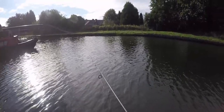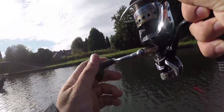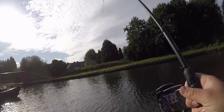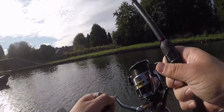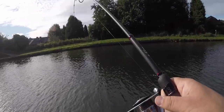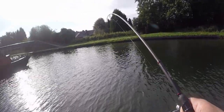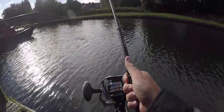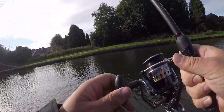Guys, there's a pike — she just grabbed my lure. Got a pike! This feels like a quite good pike. Look at how she's bending my rod. Feels quite good. That's a nice pike. It's a good-sized pike.